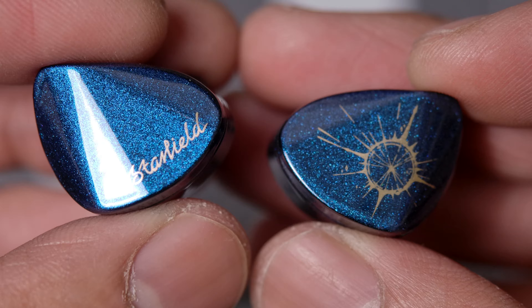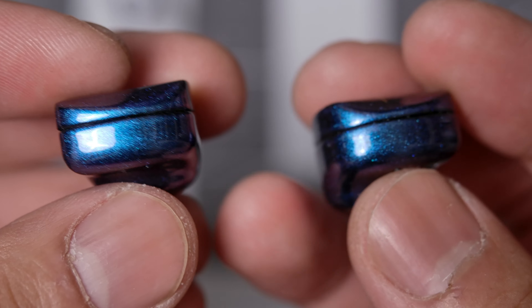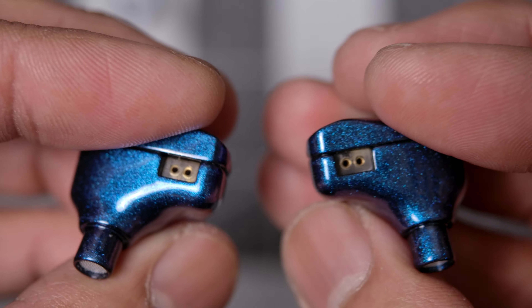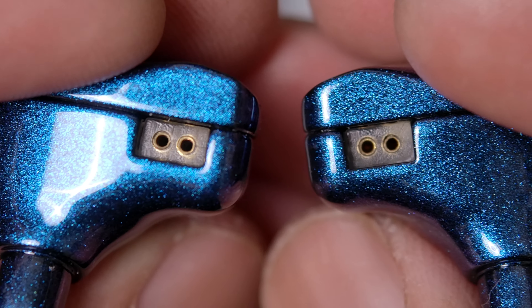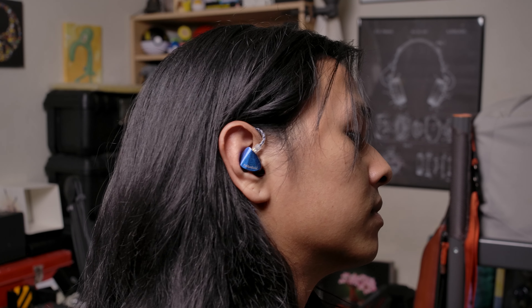As for the IEMs themselves, they're much like the Moondrop Kato and the KXX's — or rather the Kato is like them. We get an all-metal build, and in the case of the Starfield we have a very pretty paint job, which you should take care of because it has been known to chip. On top are the two-pin connectors, and the stems are fully made of metal with little grills in them.